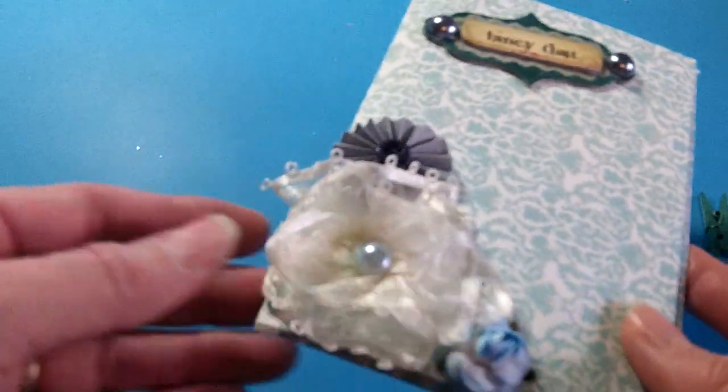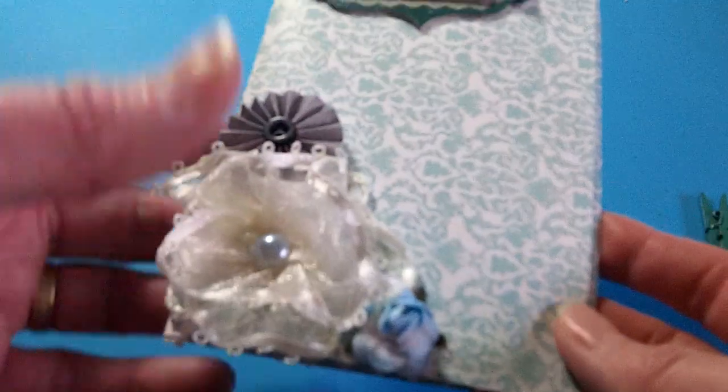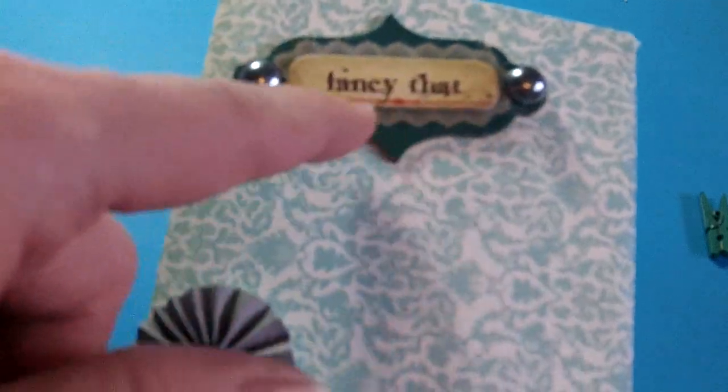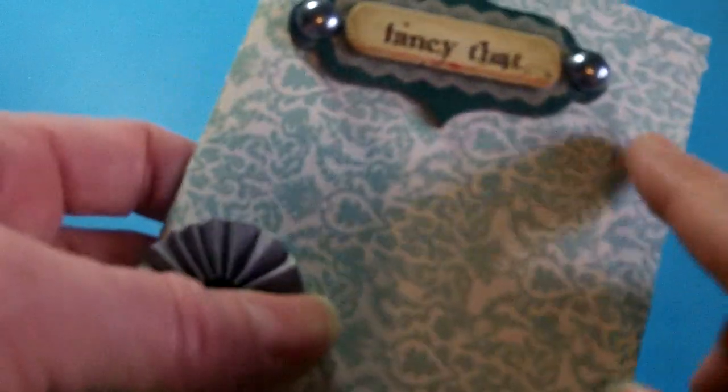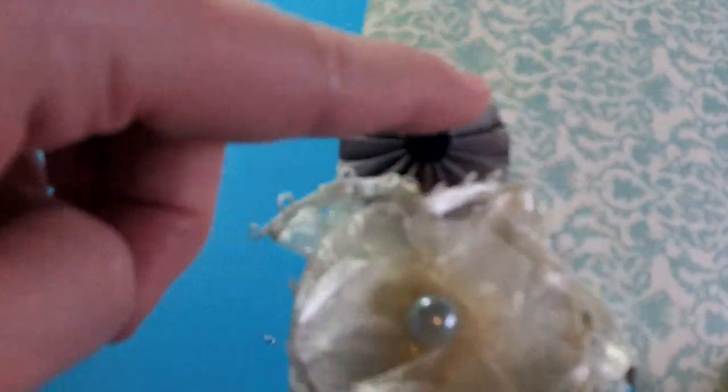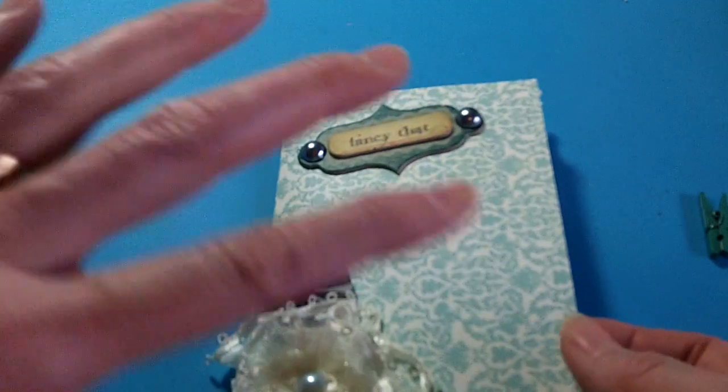Her YouTube is ChronicScrapper. The front I left a little plain — I had this chipboard piece in my stash for a long time, a fancy piece that looks really nice with this paper. It's a 6 by 12 piece of paper and you just score it at 4 and at 8, which gives you a trifold. I added some pearls, this little rosette that came with my Spellbinders card kit from last month, a craft supplies flower, and I made a really pretty lace flower — I've been having a lot of fun making flowers with laces, ribbons, and trims recently.